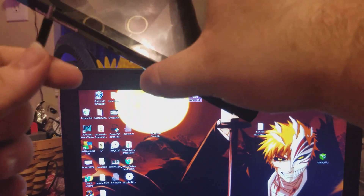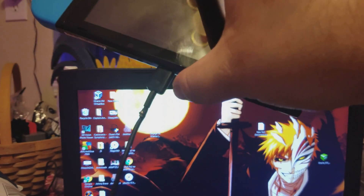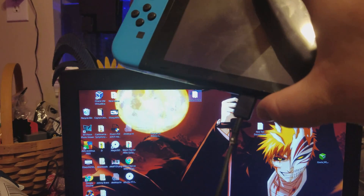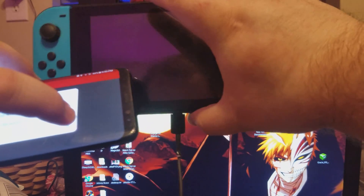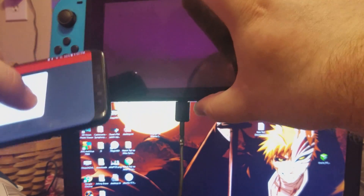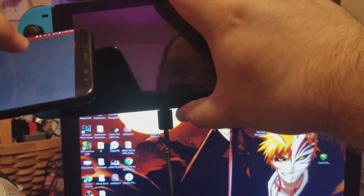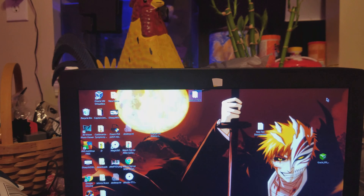Then right here, plug that right into the Nintendo Switch. And as you can see it's been seen. As soon as I click OK it'll pop up — click OK. Boom, it worked. That's how it's done.